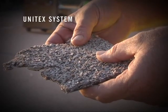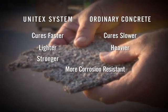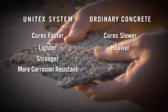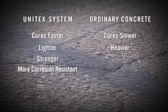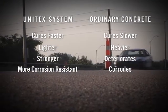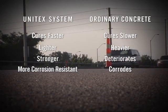The Unitex epoxy overlay not only cures faster, but is lighter, stronger, and more corrosion-resistant than concrete. The Unitex system adds less than 50% of the weight added by concrete resurfacing. Concrete deteriorates under de-icing salts and moisture — these elements reach the reinforcing steel beneath the road, causing it to corrode and break the concrete. But the Unitex epoxy overlay creates a seal that's virtually impervious to road salt.